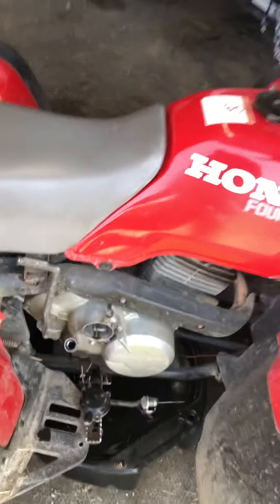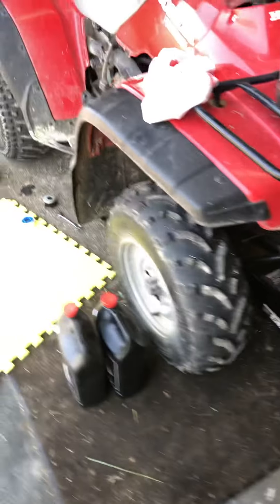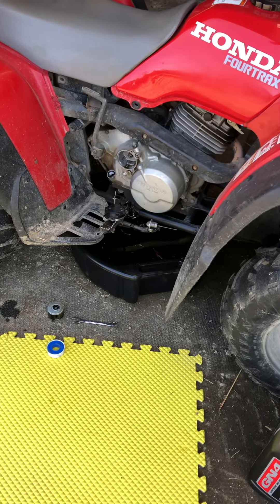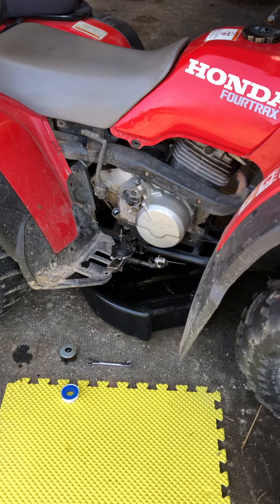I change my oil once a year, usually in the spring about now, when I have a nice day before it gets too hot. I do recommend that you get a floor jack and jack the front end up — it gives you some clearance underneath there so you can get the drain plug out.